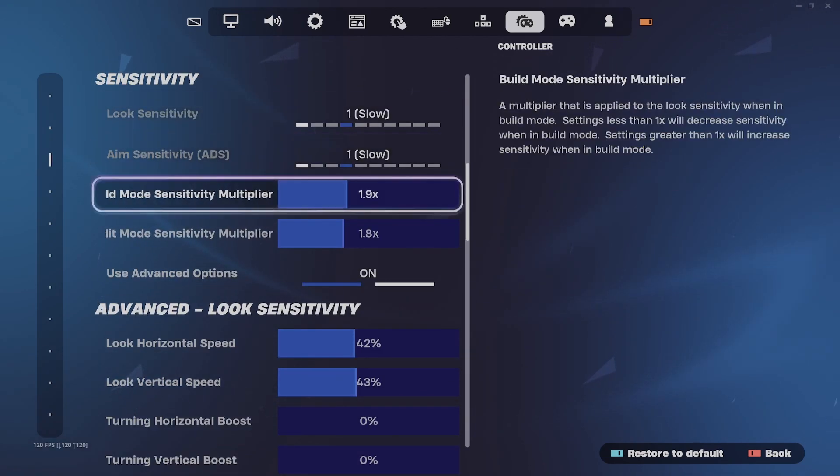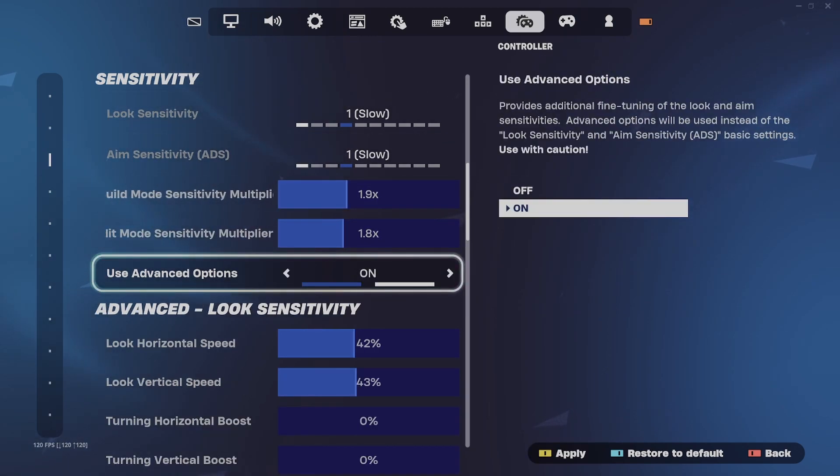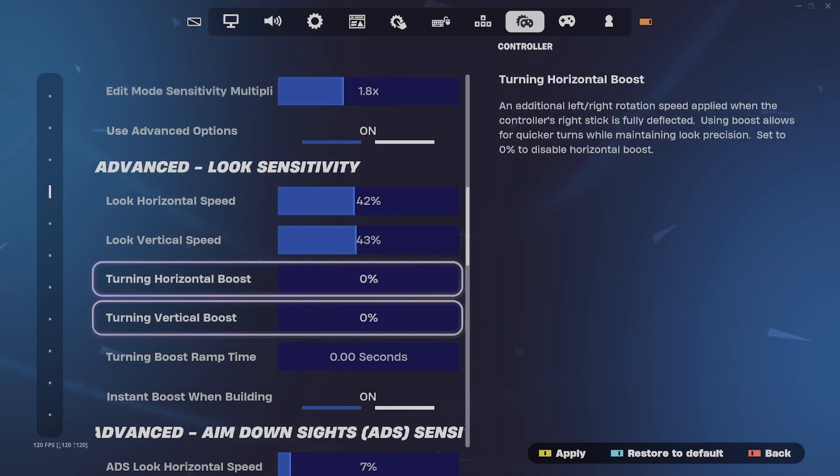Now that we're here in sensitivity, make sure look sensitivity and ADS are put on off, and make sure it's 11. After you put on 11, build mode is usually good anywhere from 1.7 to 2.0. Look horizontal speed — I recommend anywhere from 38 to 43, it's a good amount to play at.